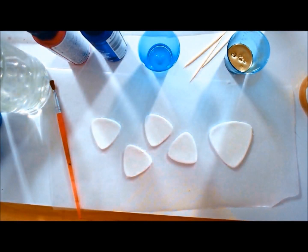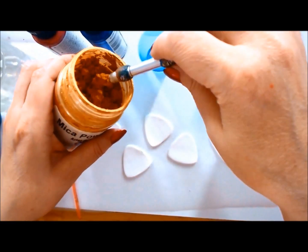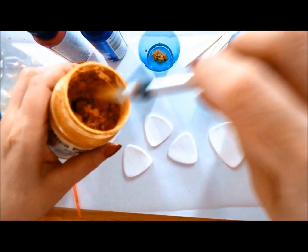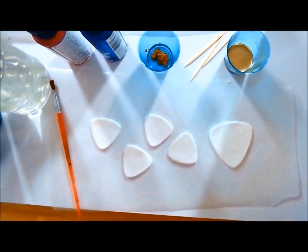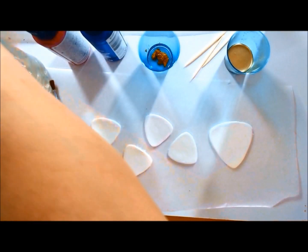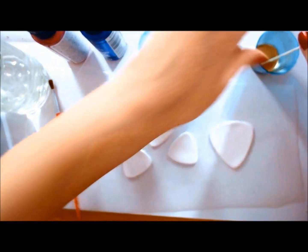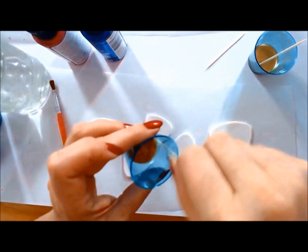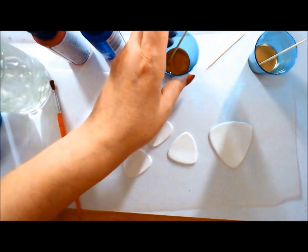Watch when I put the metal powder in the alcohol compared to the mica powder. The metal powder lifts to the surface while the mica powder drops to the bottom. I'll be using this specific behavior to get the effects I'm looking for. The mica powder needs a lot of stirring, and I'm going to add a little more metal powder because it looks a bit too thin.